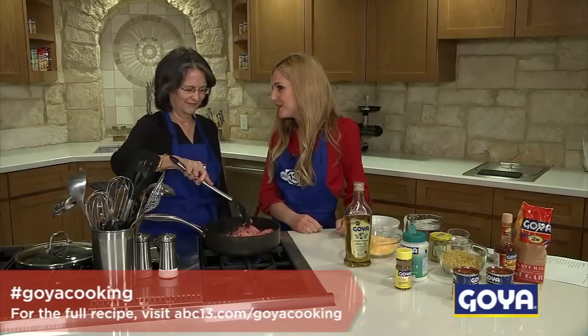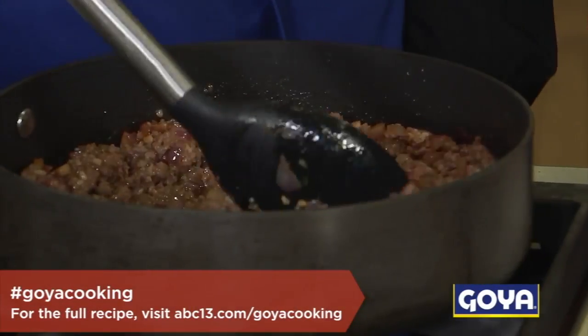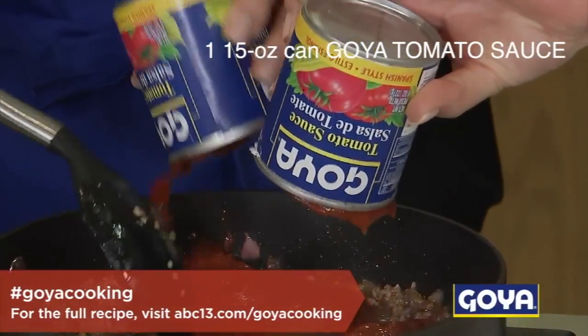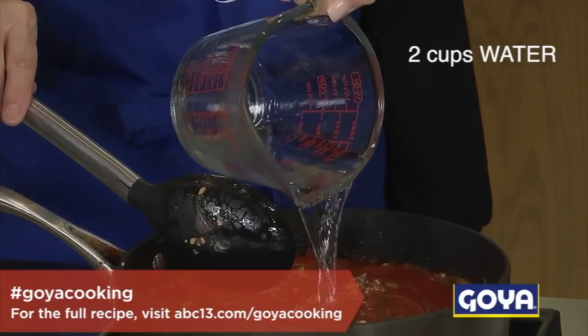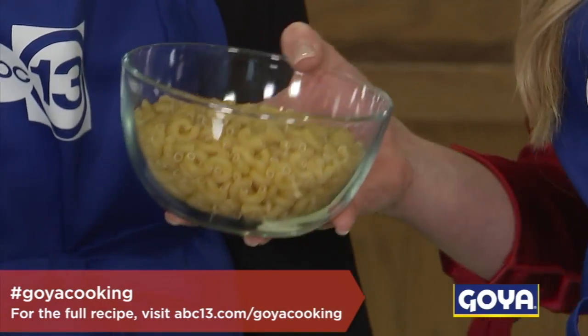I feel like I'm just telling you what to do, Mom, and then you're just doing it. What's new? And now some more good stuff. We've got some Goya tomato sauce goes right in. And we also add a little bit of water, about two cups. And we have eight ounces, about two cups of elbow macaroni, or really any pasta that you have will work.